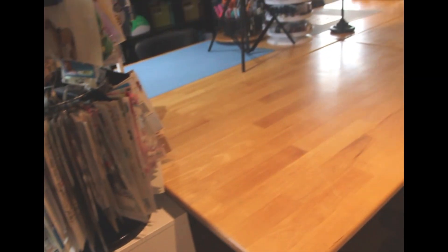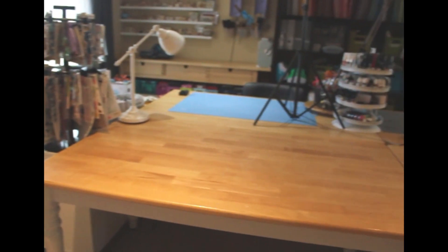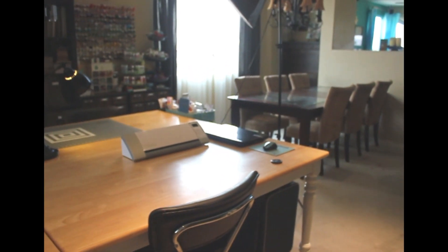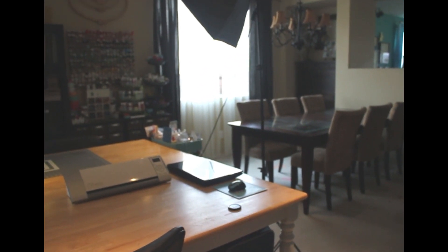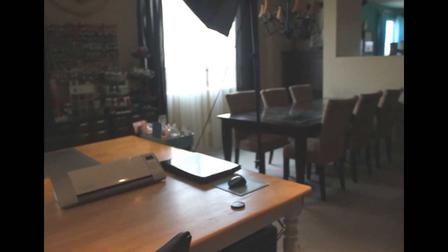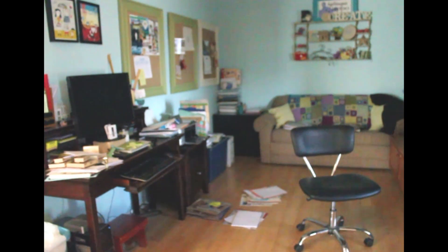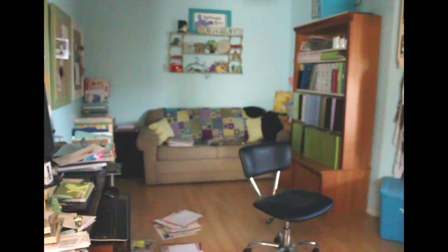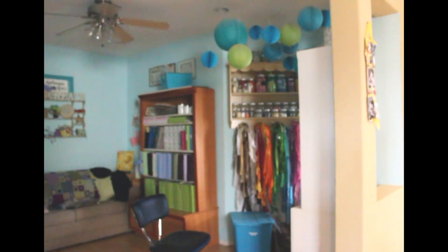Now I'm standing next to my front door so you can see the view when you come in — there's the door right there. This is actually what you see when you first come into my house. I have my dining table over there, which I use for photo taking, crops, staging, and kitting. This other area is a lot messier — that's my office where I do work. This used to be my scrapbook room, so if you've seen some of my older videos, this is the space I used to have all my stuff in.